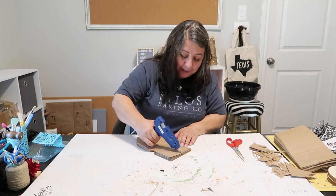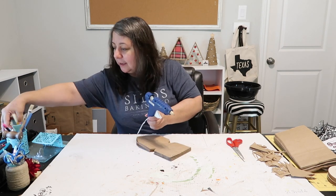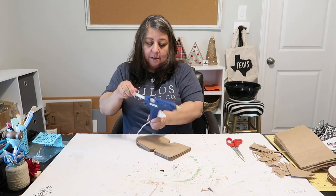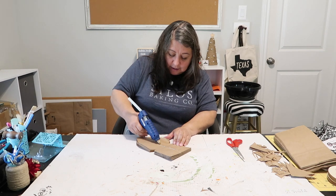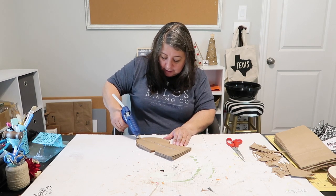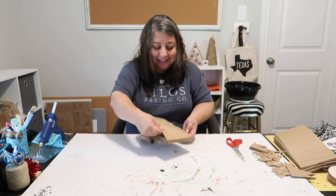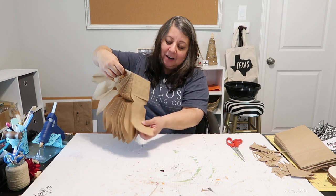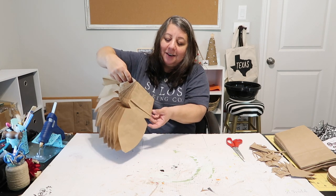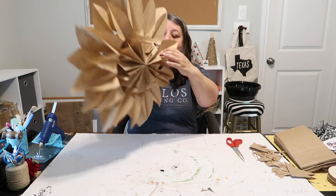I'll probably need another glue stick. This looks so cute — I'm excited! Our great-granddaughter Oakley always says 'I'm excited!' — I'm excited too, it's turning out great.